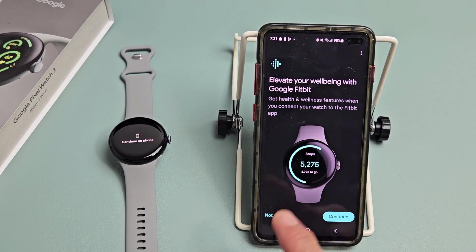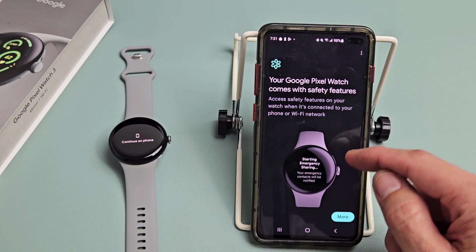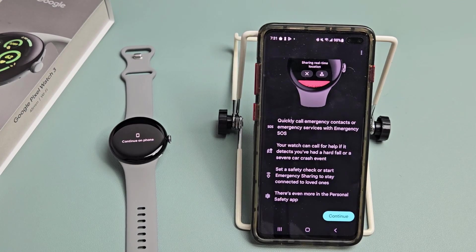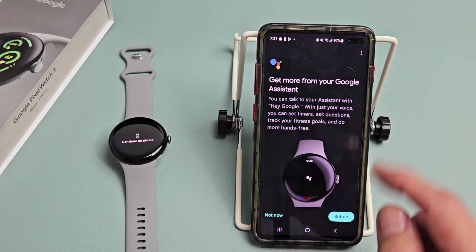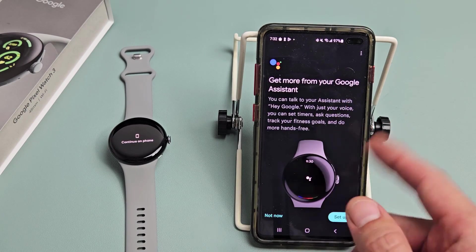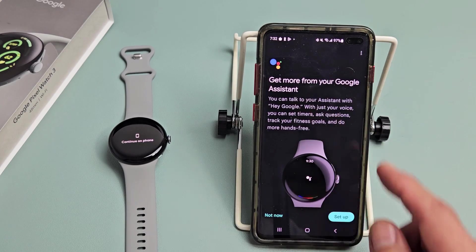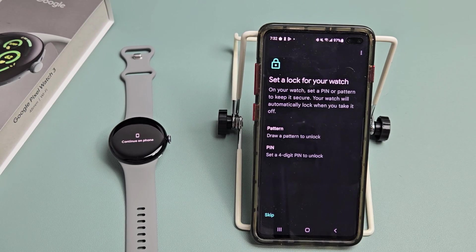For myself I'm not going to use Fitbit. Your Google Pixel Watch also comes with safety features — click continue and read through that, then continue again. Next is 'Get more from your Google Assistant' — you can set up hey Google now or skip it. I'm going to go 'Not now' and set it up later.